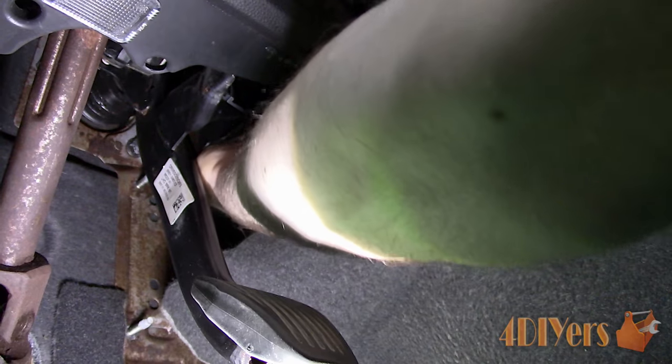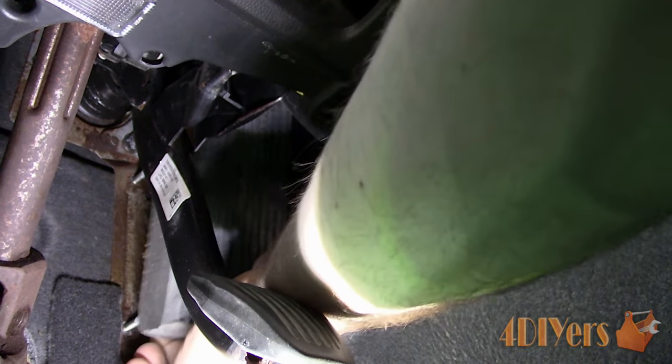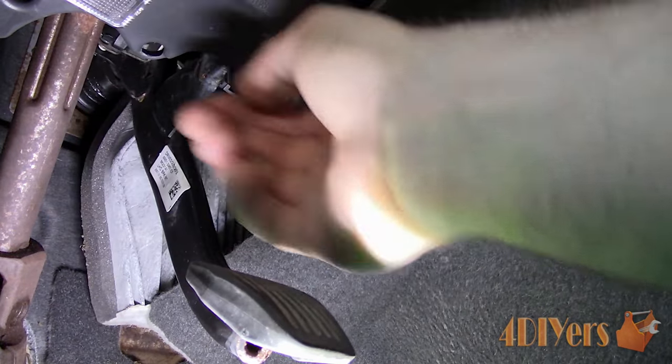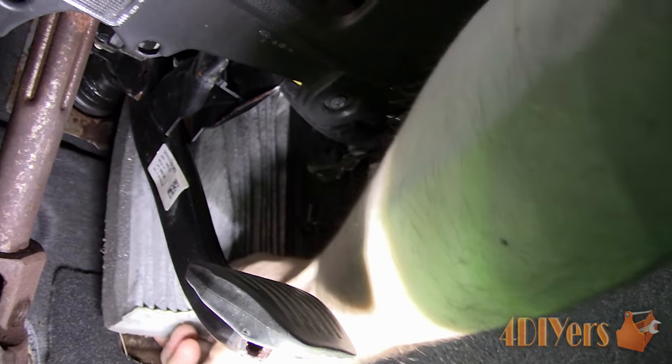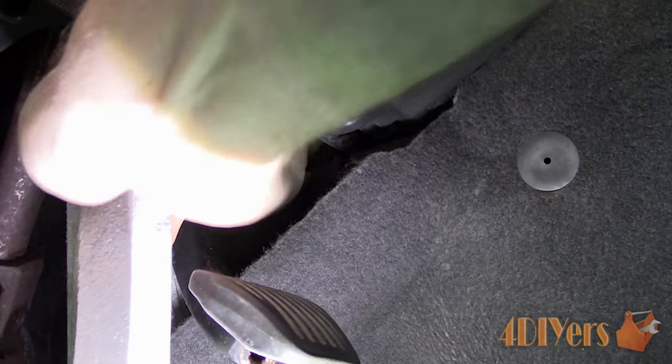And now here's the cabin filter. Simply grab onto it and pull it straight out. This is a little tougher to see as I'm using one hand to hold the camera and the other to direct the filter out. Considering this is the old filter, it doesn't really matter if it does get damaged in the removal process. As you can see, during the removal process there is quite a bit of debris falling out of the filter, so it's most likely plugged.